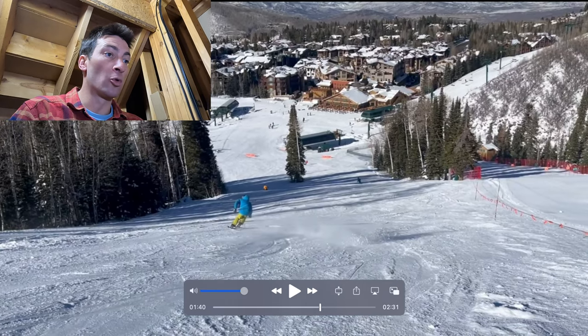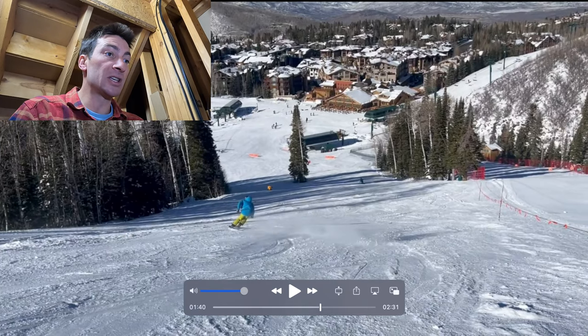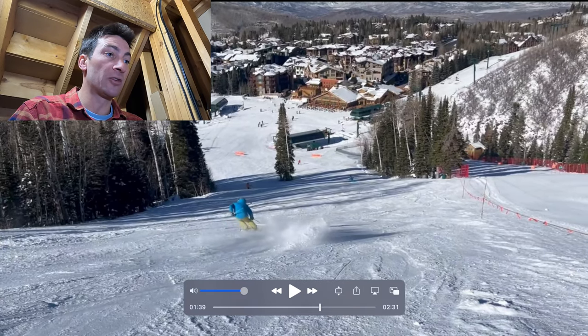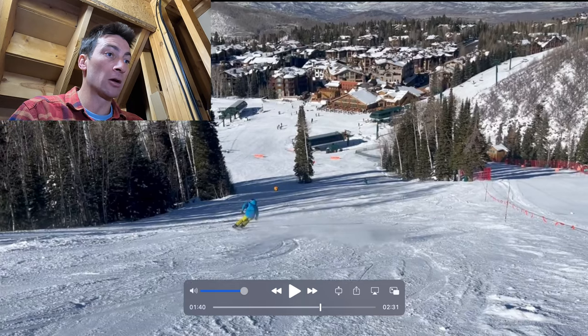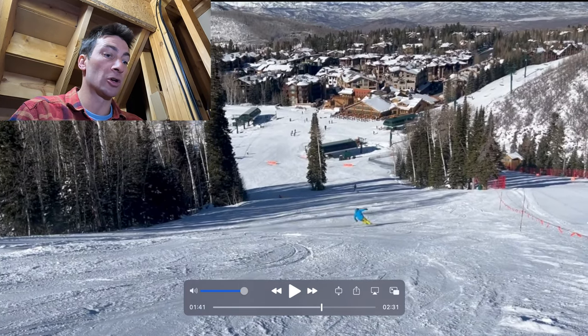Same thing here — there's a little more of a knee-ankle move. But you can see how light I am, using a little bit of a pop and float, and the ski engagement is happening further down and lower in the turn.